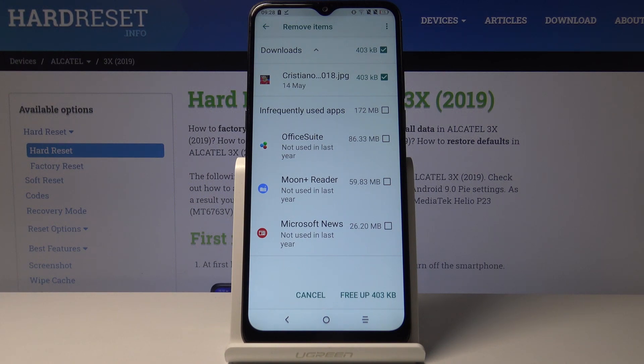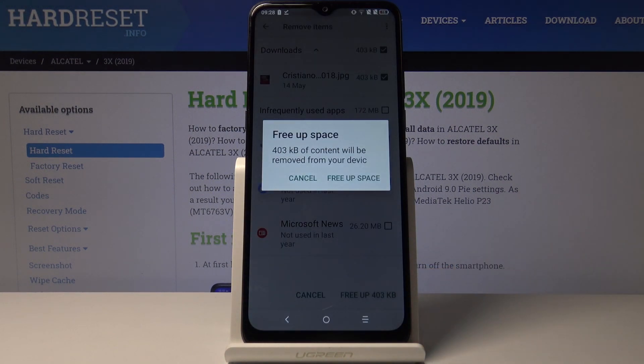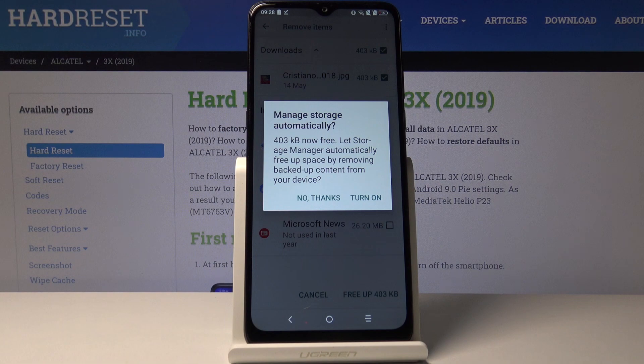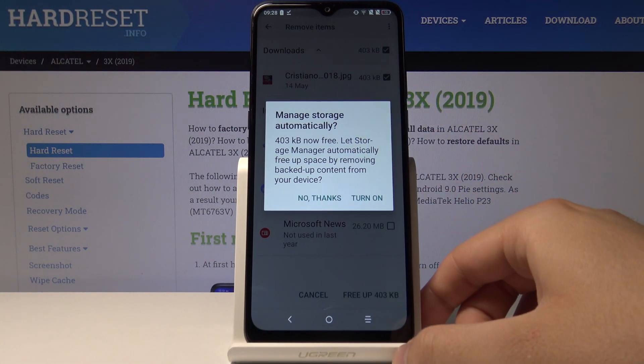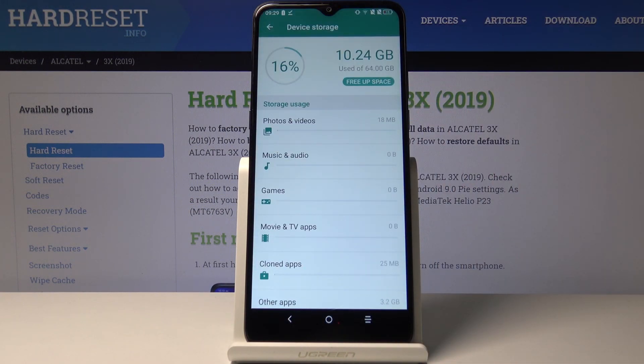Here you can select the files that you want to delete. In my case it will be the Cristiano Ronaldo picture. Tap on free app space. Right now we can turn on this manager automatically, but I'm gonna skip it and tap on no thanks.